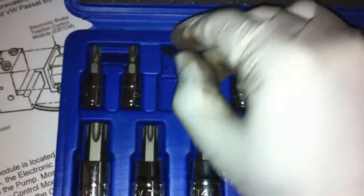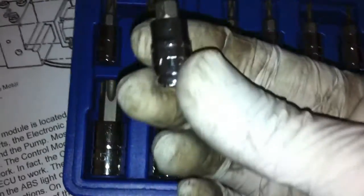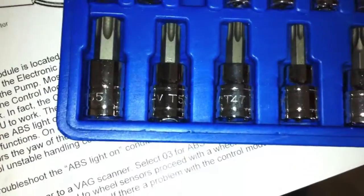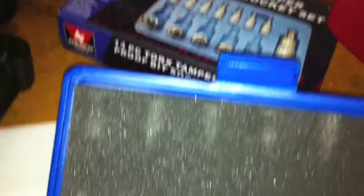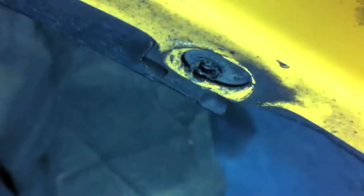It looks like there are some Torx screws here. This is my Torx set and a T25 is what we need. I'm going to put this on the nut driver and get to work. This particular screw has a washer — a black kind of hard rubber washer — the rest don't. I've got to remember that when we put it back.